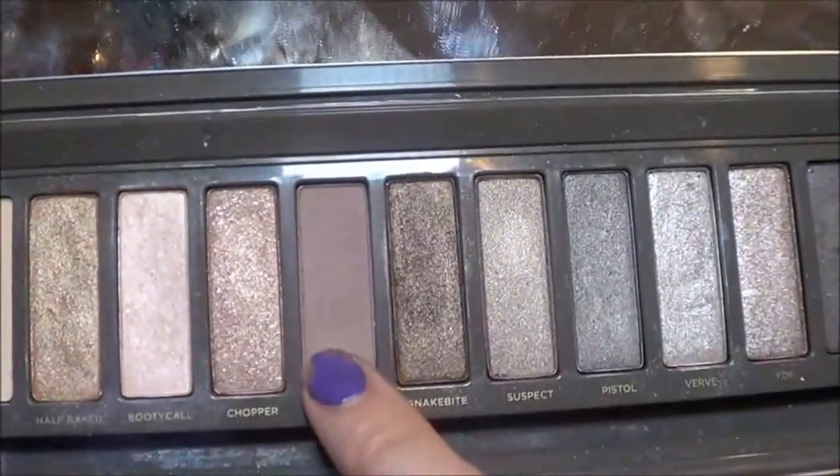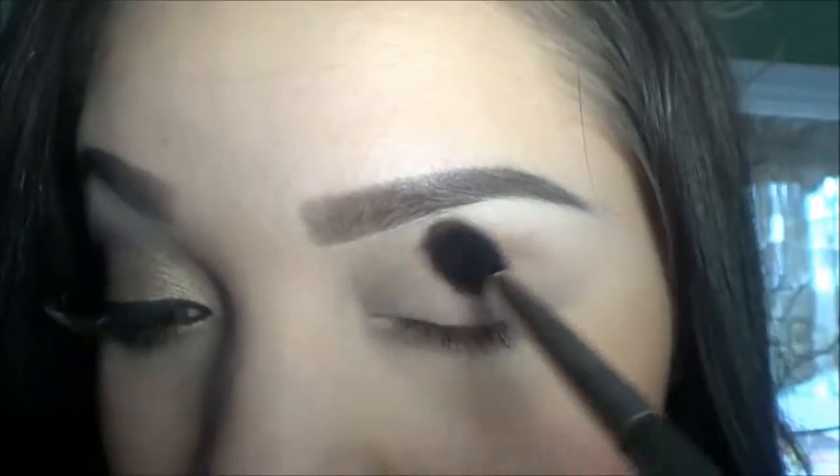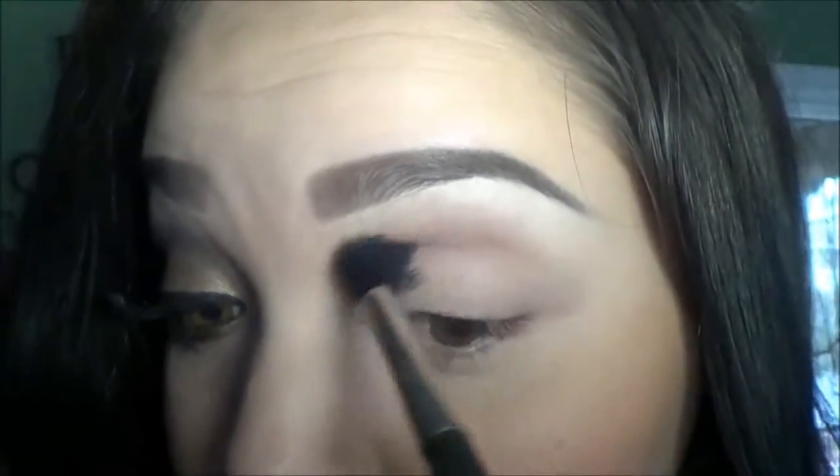The palette I'm using today is the Naked 2 palette and the first color I'm going in with is Tease, and I'm using a blending brush for this, applying it on my crease.